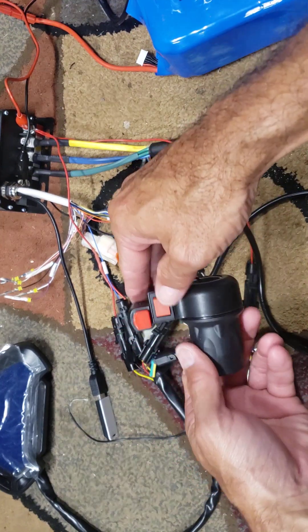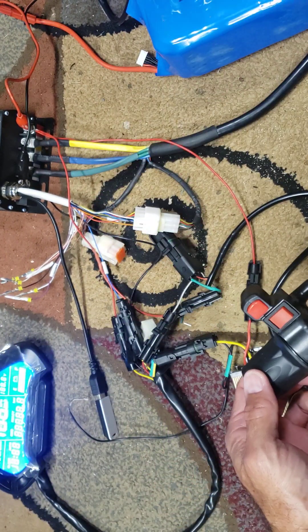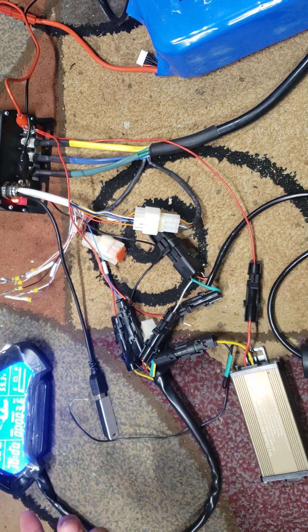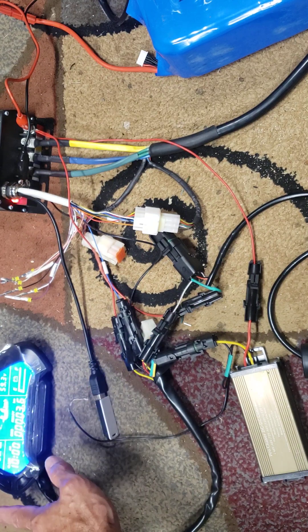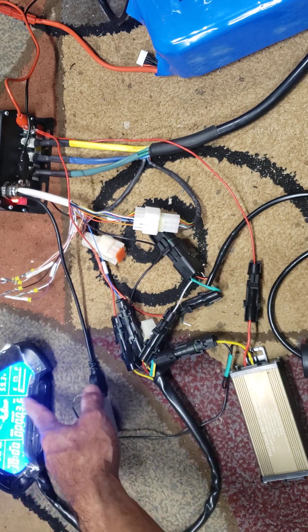I gotta hook up to this switch here, this button. And as you can see the controller lights up — I've got only a 60-volt battery hooked up to it right now. So it does show 'E' on the CT22 display; maybe I'll make a video on how to program it.